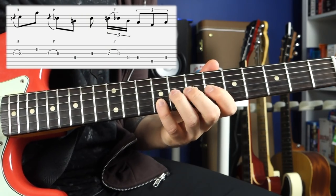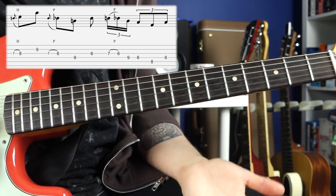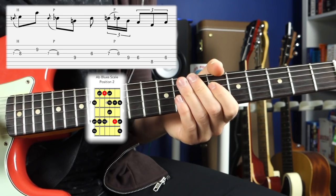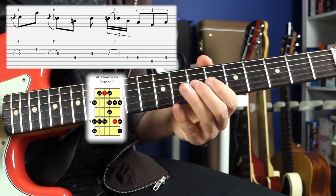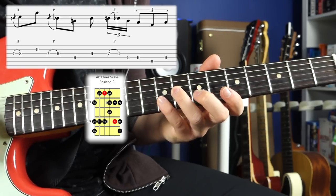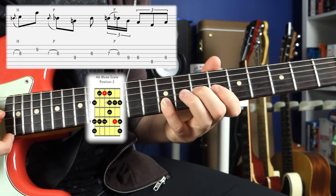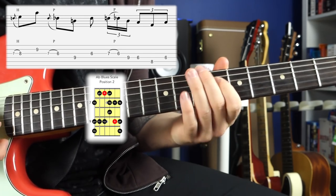After that, you move on to a double stop lick with some hammer-ons and pull-offs. I see that as working out of position two of the A-flat blues scale, centered around the flat five of the blues scale. You hammer on from seven to eight on the G and then hit a double stop at fret nine on the B string. Then you go seven and pull off to six on the G, and end the lick like so.